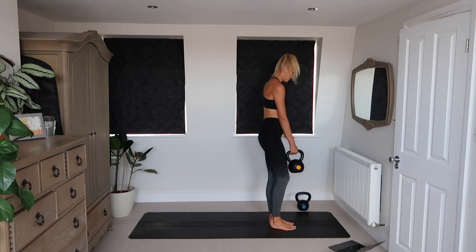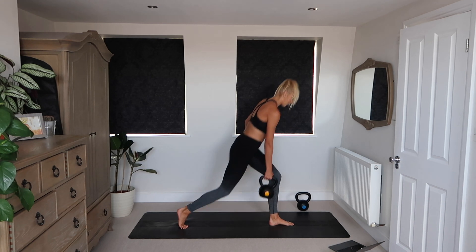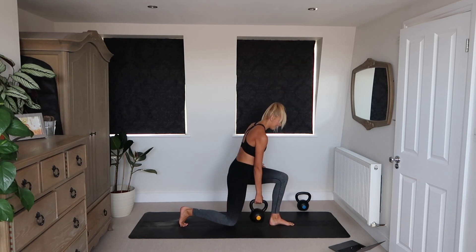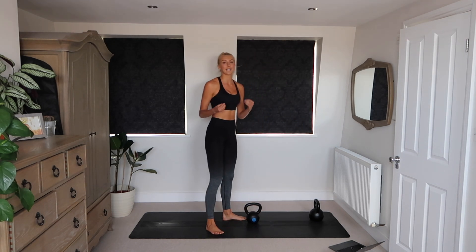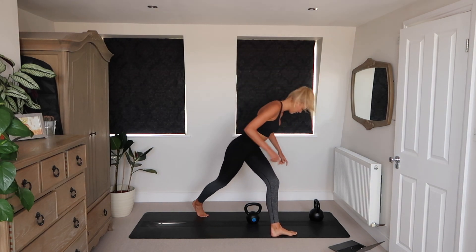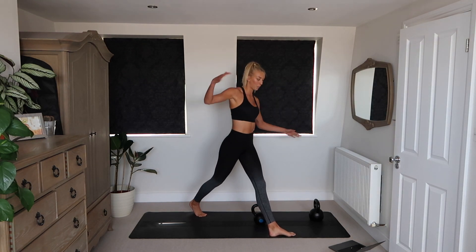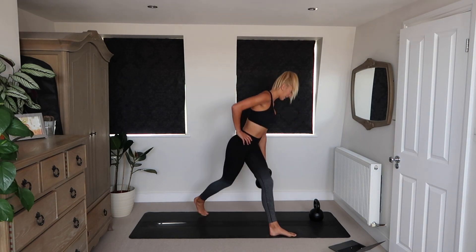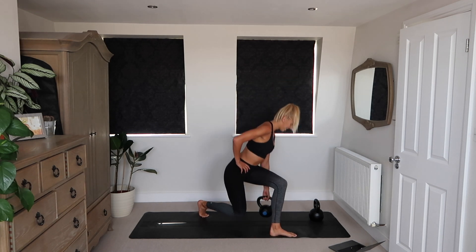Twenty minute workout with ten minutes of pure lunge burn. Next up, I'm going to do a static curtsy lunge on the same leg. Leg forward, opposite leg back — you're just going to stay here to do a static curtsy lunge.